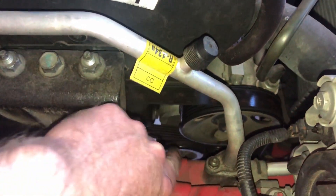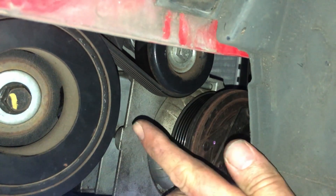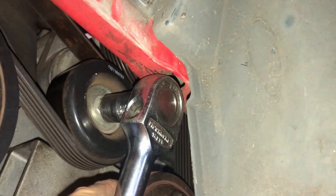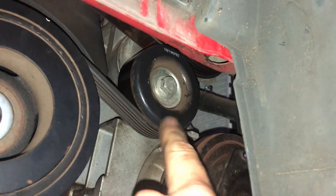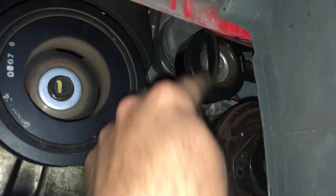Now we need to get the alternator belt out. The tensioner is just here — that pulley there. Get onto that bolt and pull it that way and it will release the tension. Unfortunately it's a 15 mil but it's just a little bit tight to get the socket in there. There is something in the way, so you're going to need a ring spanner — probably an offset one because that's kind of flat. I don't have one with me so I'm going to have to make do with the shifter. Tensions off and we can just remove that belt from the vehicle.